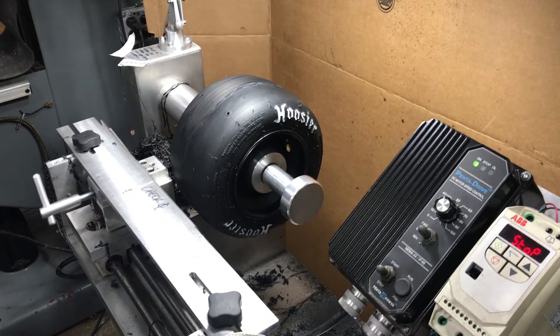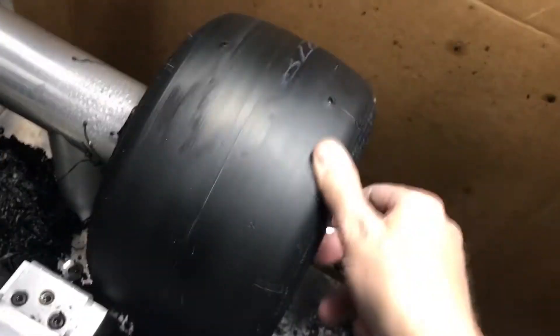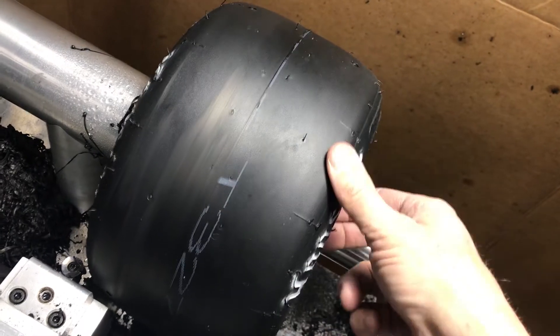Right here we barely took any off, but you can see where there's a shiny spot and a dull spot — there's no cut there. And right there, that's all cut.